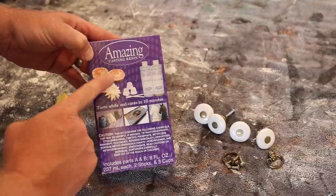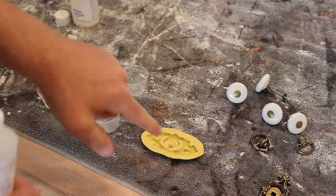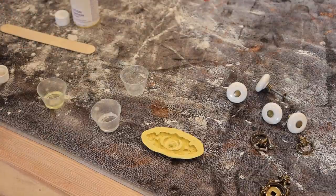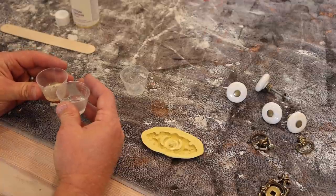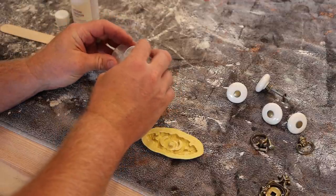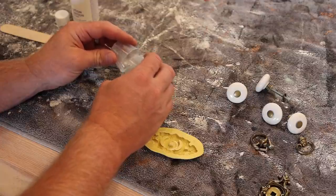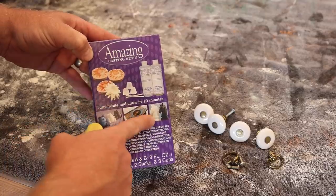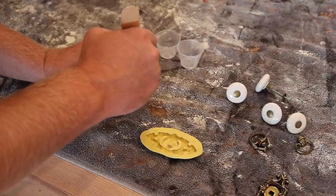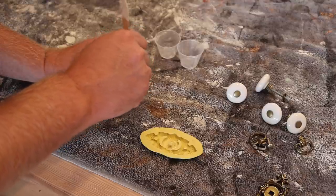This is Amazing Casting Resin. I'm going to do a little bit of Side B, then equal parts Side A. You want them to be really even — if you don't have the right ratio, it won't set up. This is going to dry hard in a nice white color. If you wanted clear — for jewelry or something — we also sell Amazing Clear Cast, which works for tabletops and countertops and gives you a really hard, almost epoxy-type finish. When you're stirring it up it'll get a little milky, then once fully mixed it goes back clear. Stir for about 60 seconds.